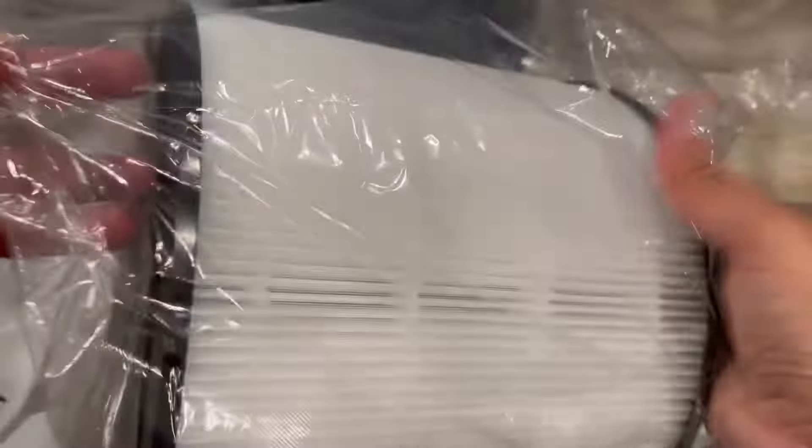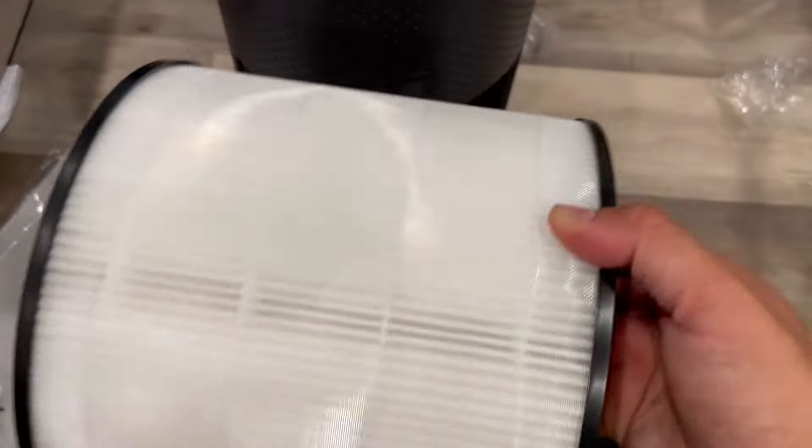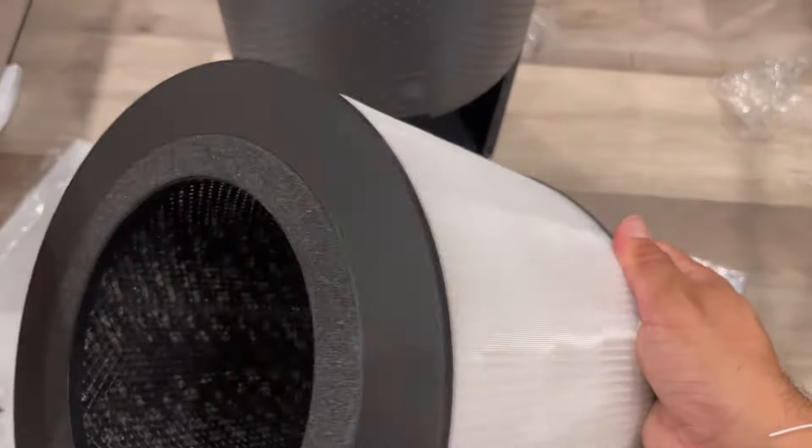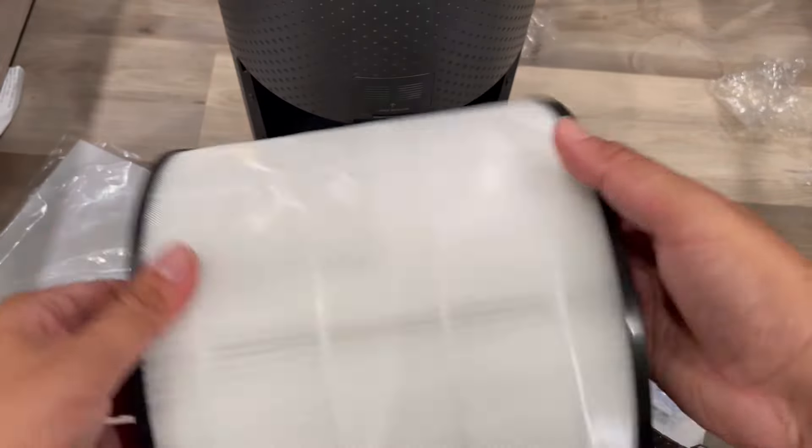Let me take out all these filters. This is a washable filter that you can easily wash when the air is too dry or dusty, and then you can just put it back in.